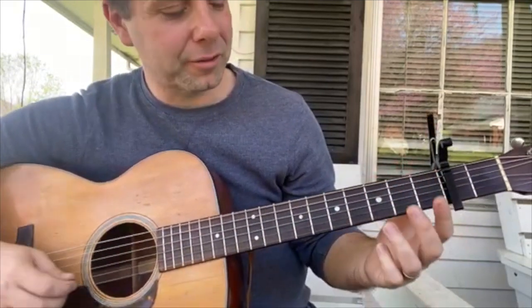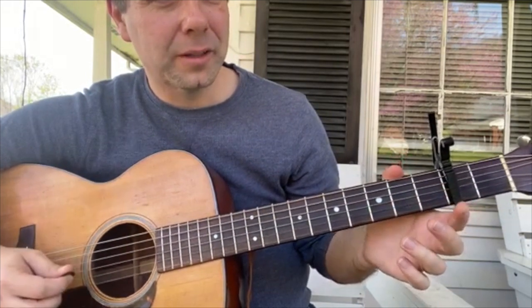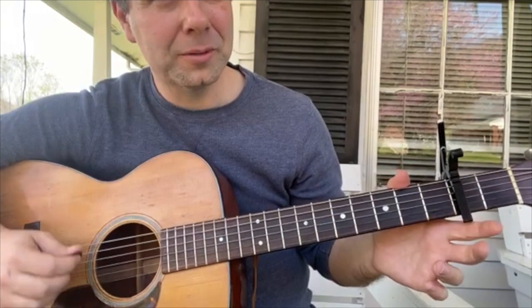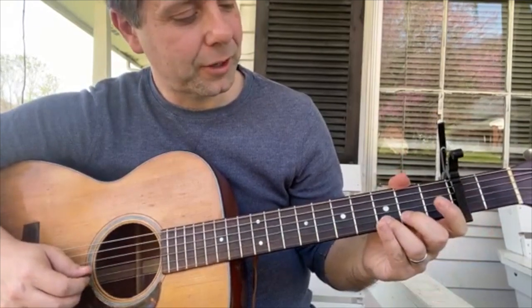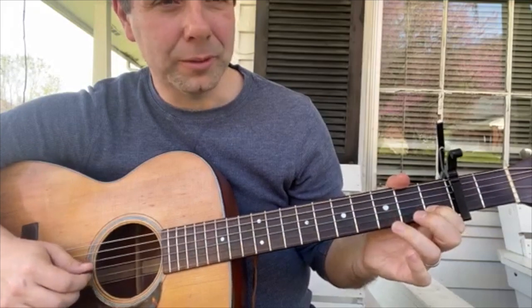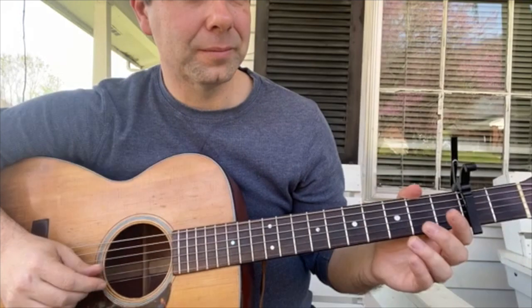Start on your B string on the 3rd fret, and then you let your E string open. Then 1st fret E, then go the other way with open, 3rd fret B.